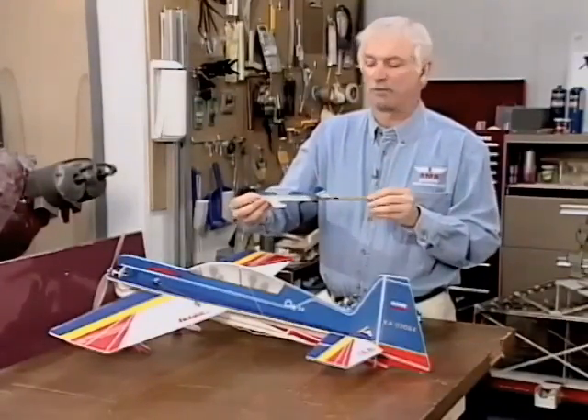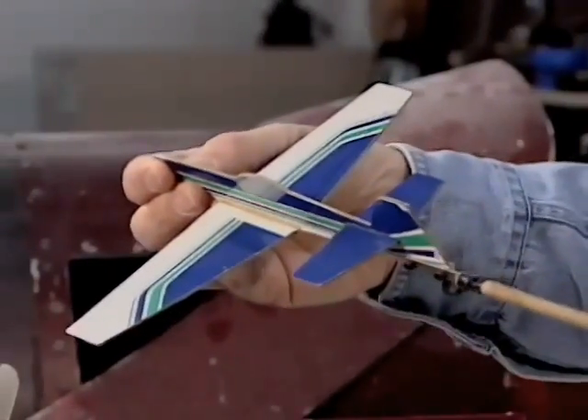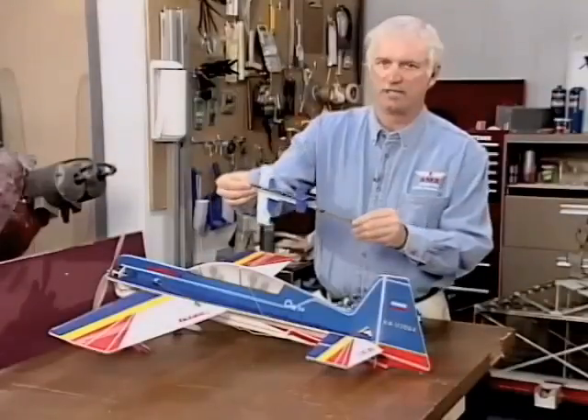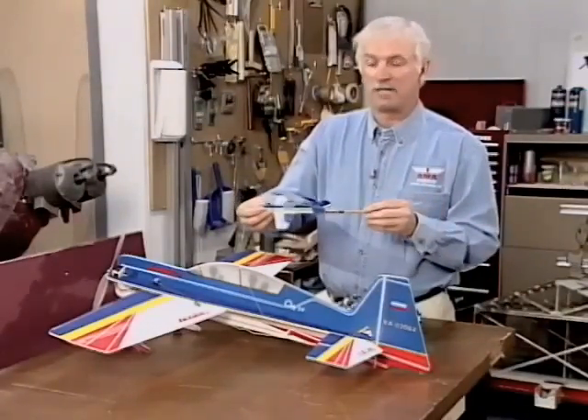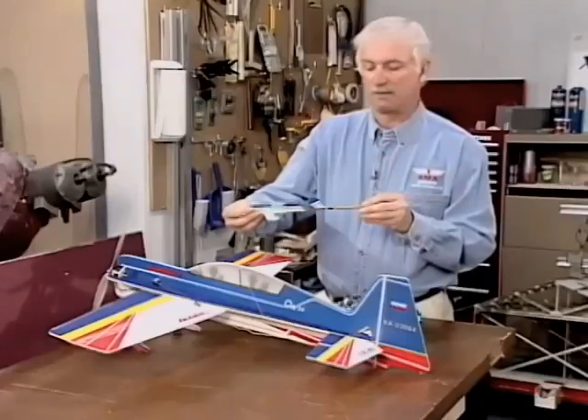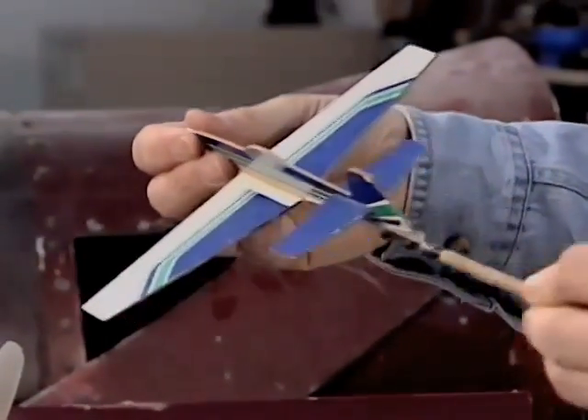A Piper Cub, for example, usually if you roll left, the airplane will still turn, but the tail will hang low through the turn. That's an uncoordinated turn. A few airplanes, this can be such bad adverse yaw that you'll roll left and the airplane will actually turn right.